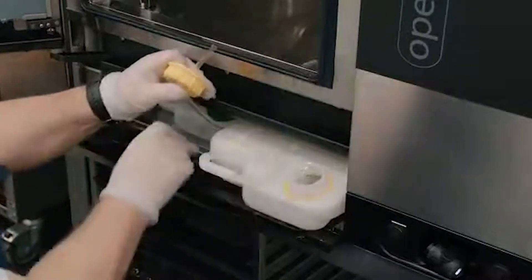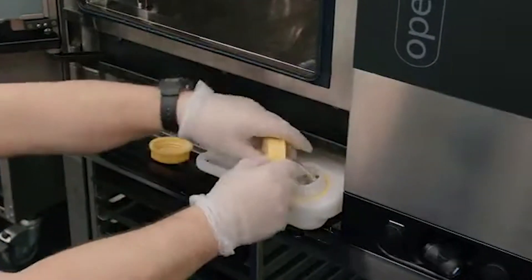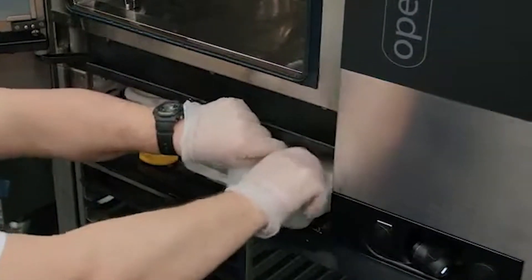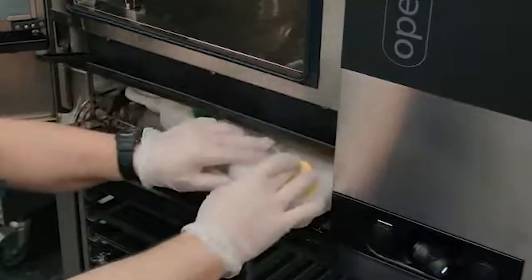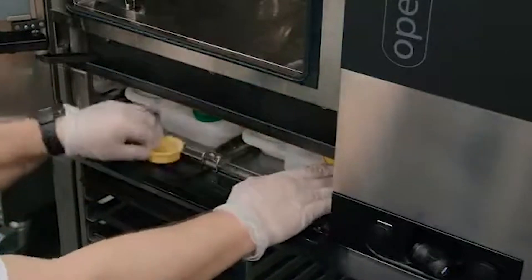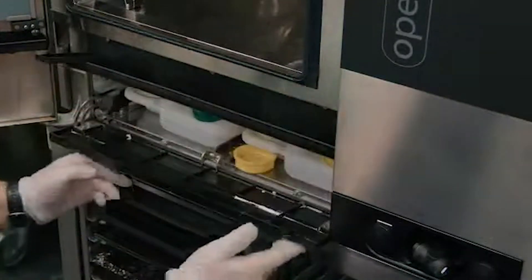Remember to keep the lid. Put the valve on. Tighten clockwise. Make sure that your breather pipe is in place. Slide it back. Put your lid to the side. Shut the door. Now you've got a full cartridge in here.